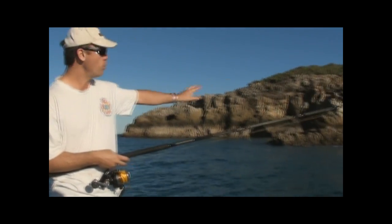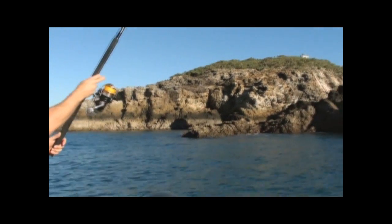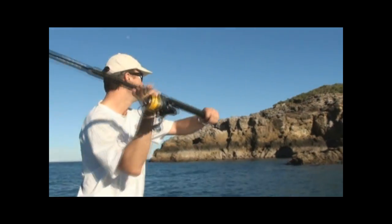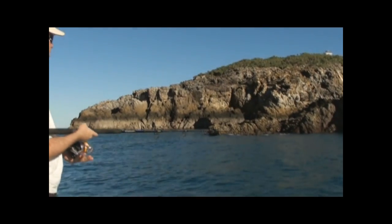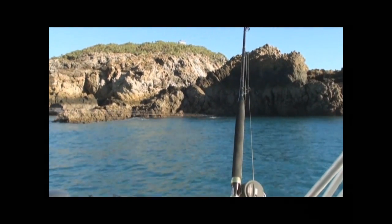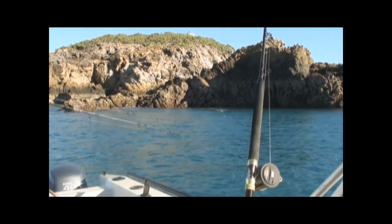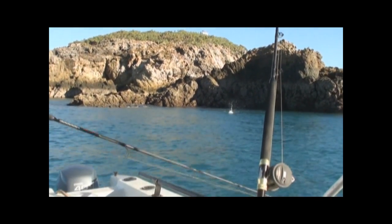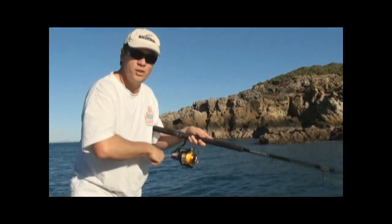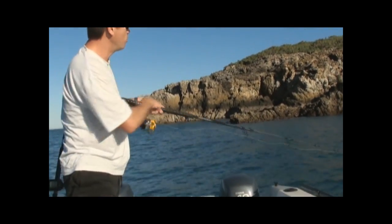We're going to show you here. We're working the rocks and working these points — prime GT country. I'll show you how to quickly cast out. You want to get right in amongst those rocks, right on the edge. There's a little reef just off that we're working over now. It's a good pump and wind action. I've got the reel tucked right under my arm and just pump it and wind it.